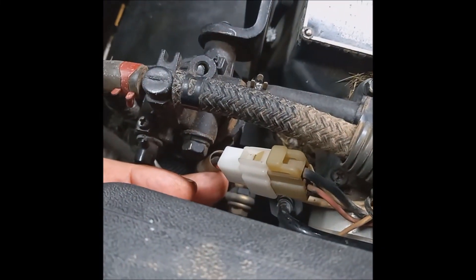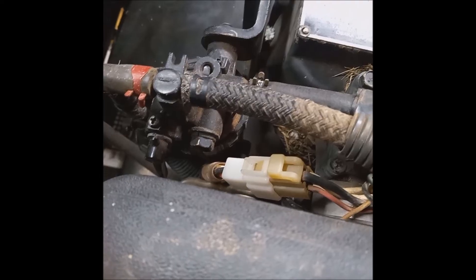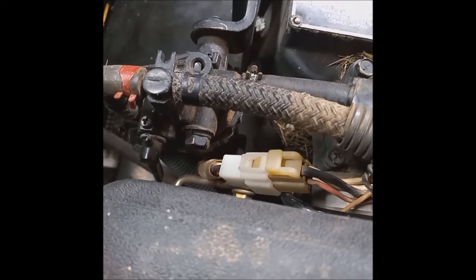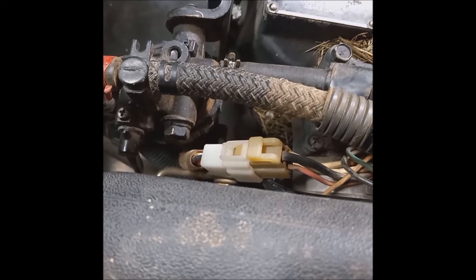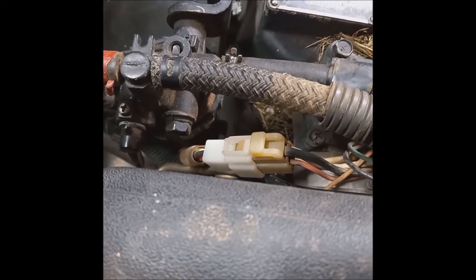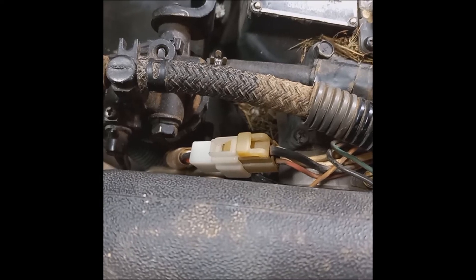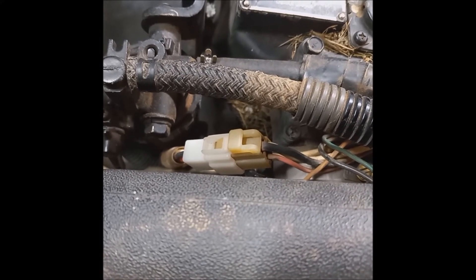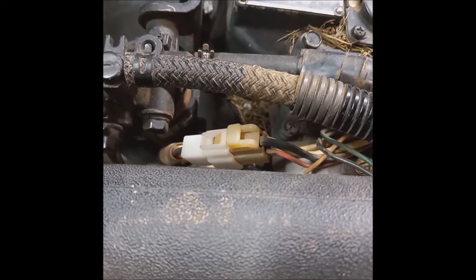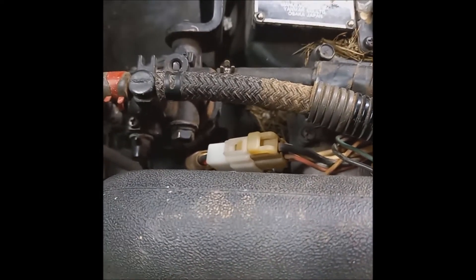If you want to check the coils in the solenoid, up on top of the engine there is a three-conductor plug and socket with three wires: black, red, and white. Unplug it, ground your ohmmeter, connect one lead to the black wire, then try the white and the red. The resistance should be around 15–20 ohms on the pull-in coil and around 30–40 ohms on the hold-in coil.